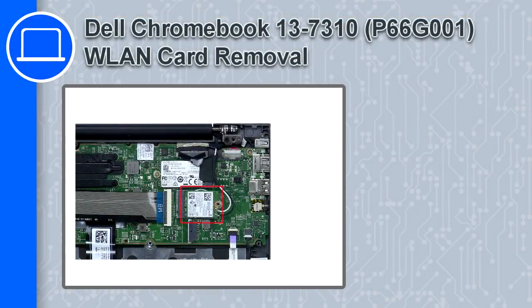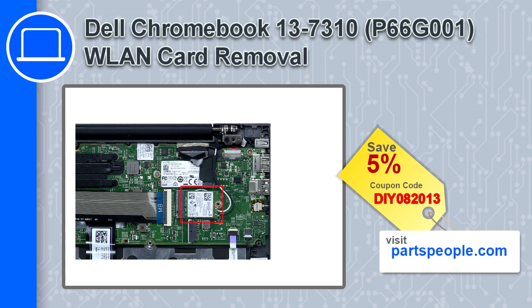How's it going? This is Ricardo and in this video I'll show you how to remove the wireless card from a Dell Chromebook 13 version 7310. If you're looking for parts for this laptop, go to our website and use this coupon for a 5% off discount.